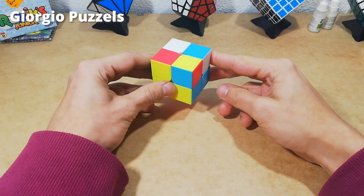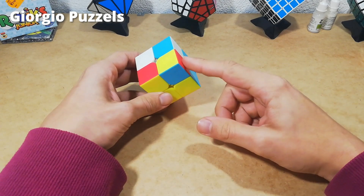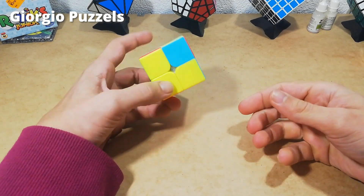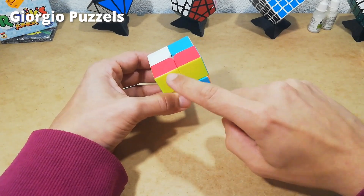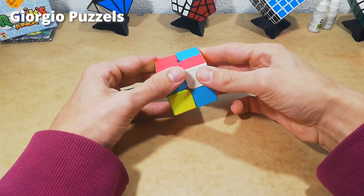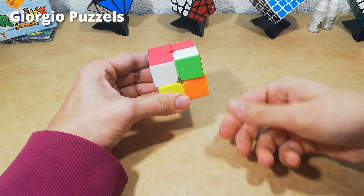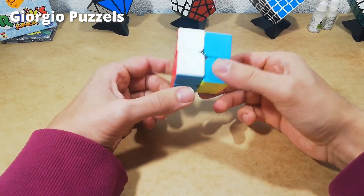One last example of how to flip the pieces once they are in the correct position but flipped wrong. You're going to do right inverted, down inverted, right, down until it's fixed, then twist the next piece into the same position and repeat the algorithm. Once that one's fixed, place the last piece in the same position and repeat the algorithm again. Right inverted, down inverted, right, down. Now it's fixed — you can see because it lines up with the piece next to it. Repeat for each remaining piece. And as you can see, the cube is now fixed.